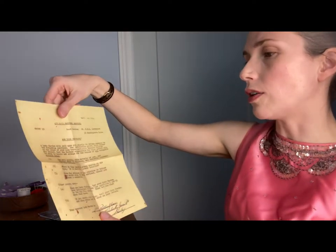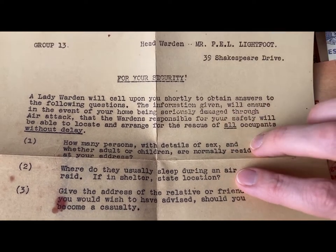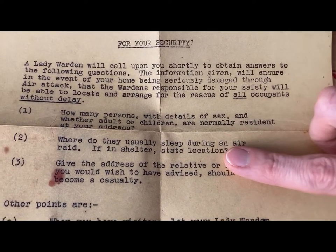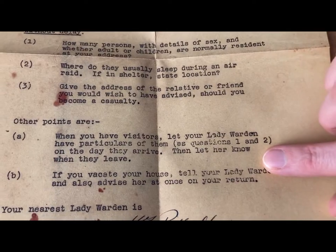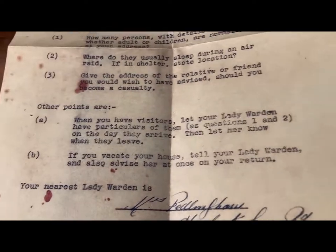Air Raid Warden Service — what I love about this is it talks about a lady warden. Obviously men are at war, so women just took up the jobs that were needed. A lady warden will call upon you shortly to obtain how many people are in your home, details about children, where you usually sleep, and addresses of relatives or friends you'd like to advise. If you have visitors, let the lady warden know. If you vacate your home, let the lady warden know so she can make a note of it. Although movement of people wasn't restricted, it was important to inform those around you — they need to know how many people to look for in the rubble if something were to happen.